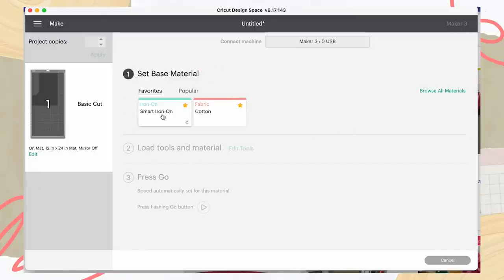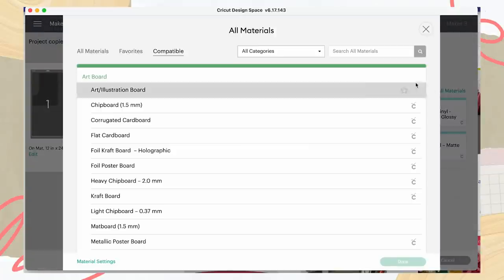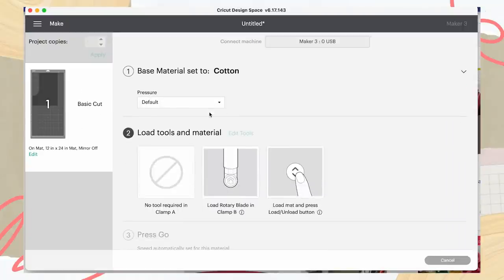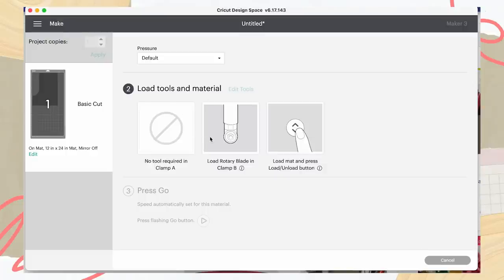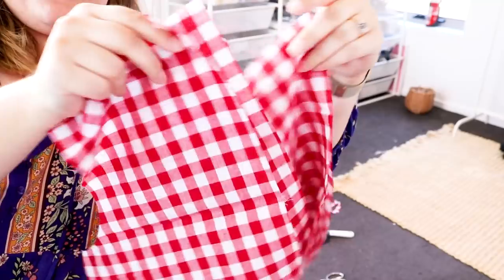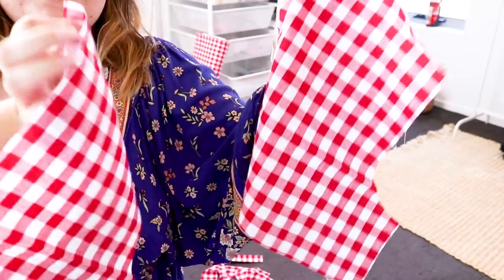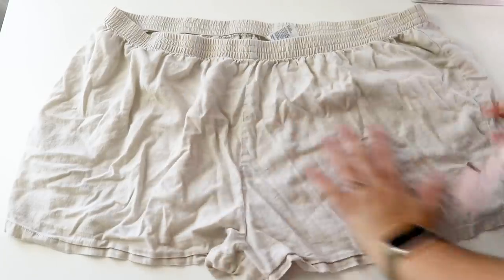Choose your material — for the iron-on we used smart iron-on, but for this instance we're using fabric cotton. I've saved these as favourites; there's also a popular tab or you can browse all materials. Select cotton and it sets a default pressure. Load the rotary blade as prompted. Once all four pattern pieces are cut, do the second set — I increase the size slightly for that pair and follow the same steps. Moving on to Elliot's and mine, I'm cutting those by hand, using a pair of shorts we both love as a reference.